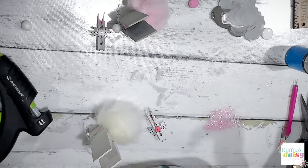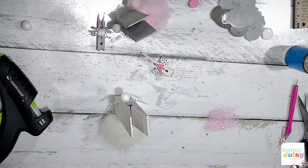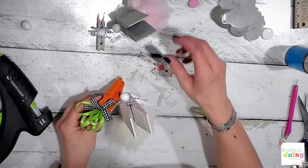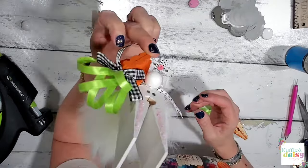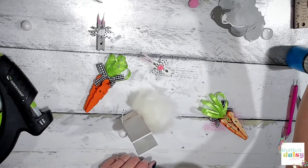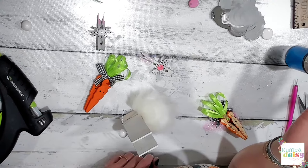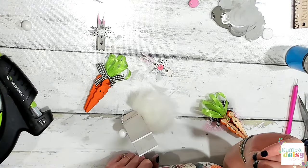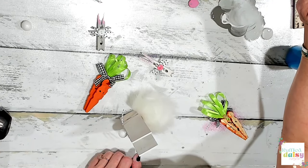That was so much fun - we weren't even live for an hour! These are adorable - they're going to look so cute displayed with the little clothespin carrots nestled up around them. You can even glue them all together if you want. Thank you guys for joining me today. Orders this week are out the door and I'm cutting subscription boxes right now. Have an amazing evening my friends - I love you guys!